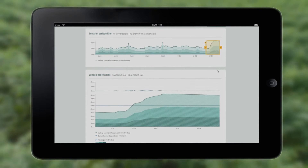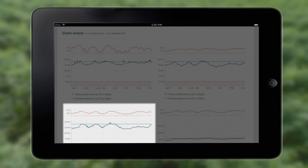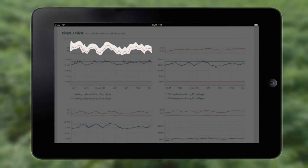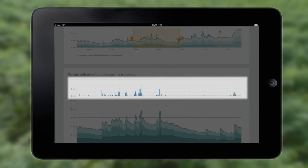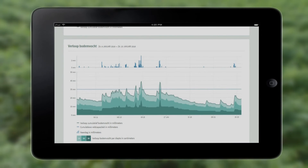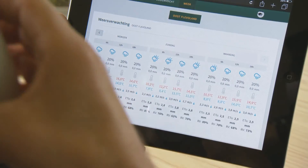You can see the status per layer: the soil moisture and soil temperature, the refill capacity, the amount of irrigation and precipitation, and the effect of these in the different layers. With this information, you can see if there is moisture absorption by the crop and determine the root zone.